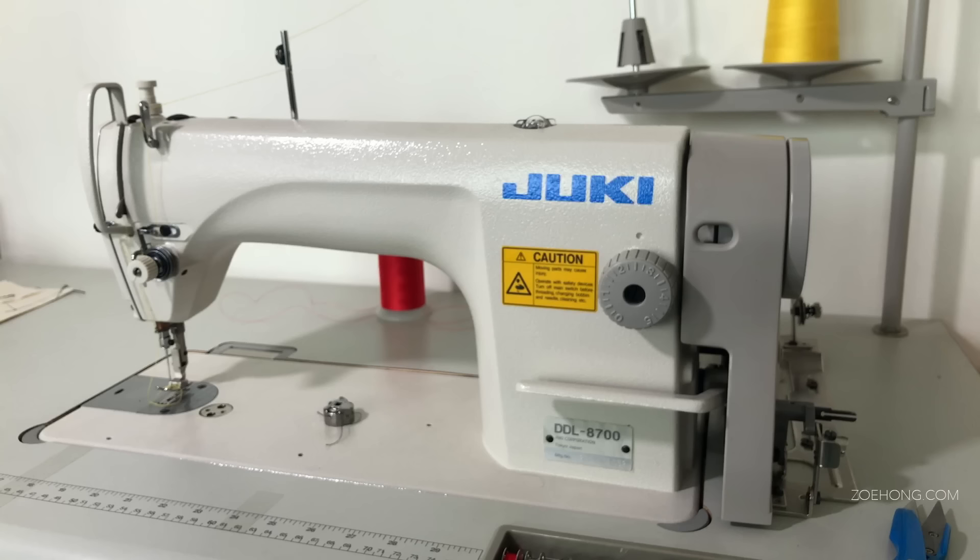That's it — those are the basic components and operations of a basic industrial single needle lock stitch. Please hit the thumbs up if you learned something today, and drop your questions in the comments. Keep in mind I'm not a machine expert — I know how to sew and I'm comfortable around industrials, but I don't know the minute differences between every brand and model. Share, subscribe, comment.